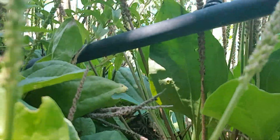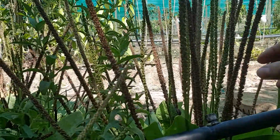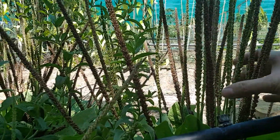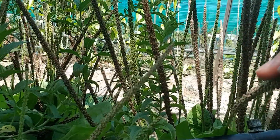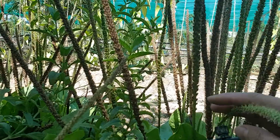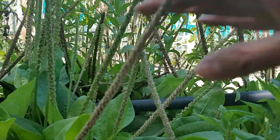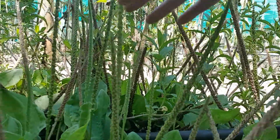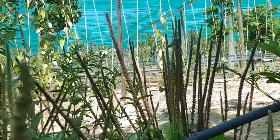This is my lovely plantain patch. As you can see, it's flowering and seeding at the same time — it has a really beautiful fluffy flower. It's around 20 centimeters high from the ground, and then the flower is like another 40 centimeters high.